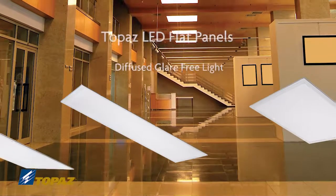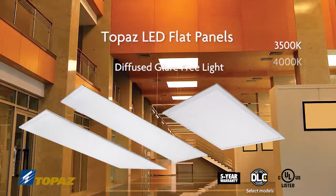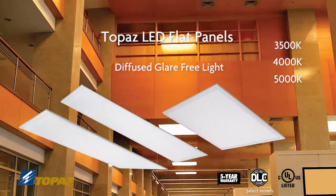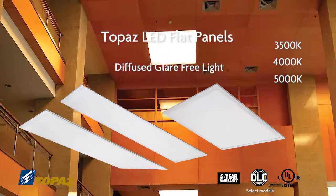By casting evenly diffused, glare-free light in warm white, cool white, and daylight correlated color temperatures, Topaz's LED Flat Panels are the perfect choice to illuminate any setting.